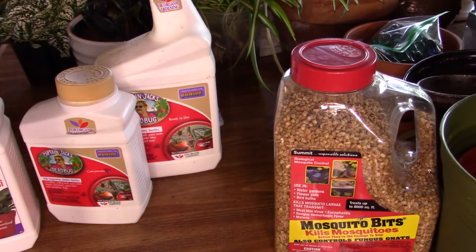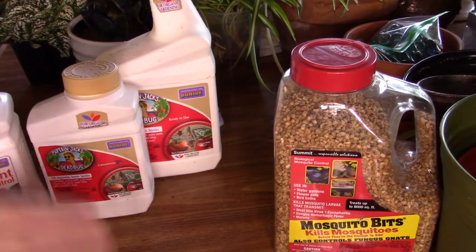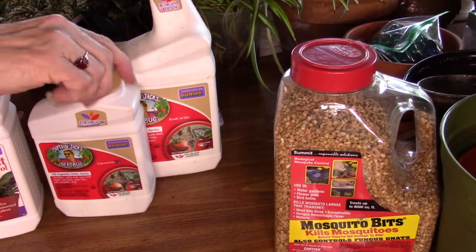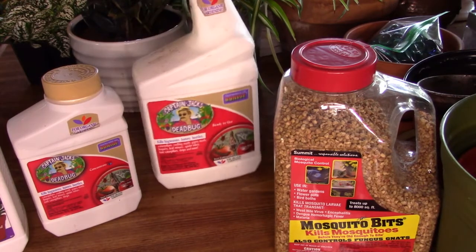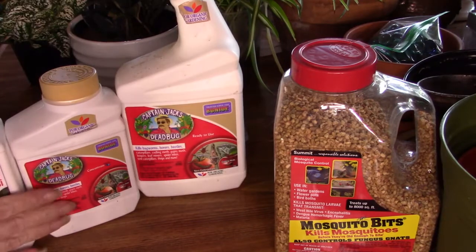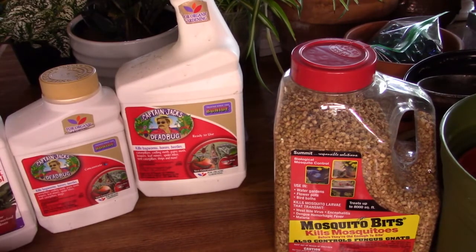I've been raising plants since my early 20s, and I'm 67 years old. Years ago, we did not have fungus gnats. We did not have thrips. I don't know why we have such a huge infestation of them nowadays, other than it's got to be because of the global traveling of plants all over the world and back and forth. Regardless of why we have them, we have them.